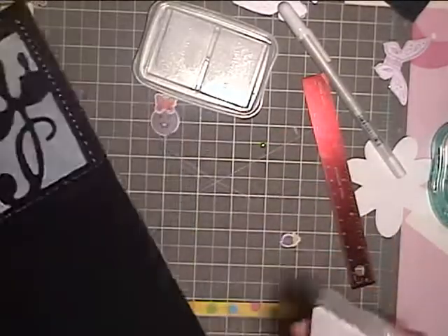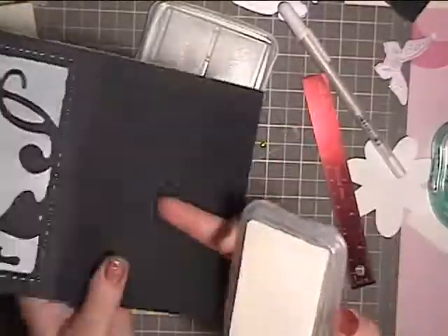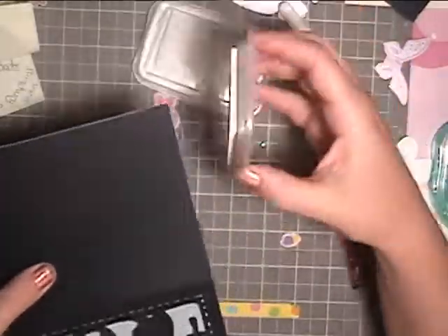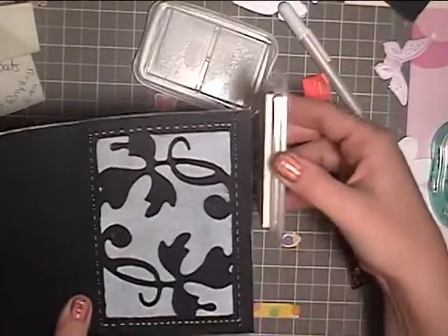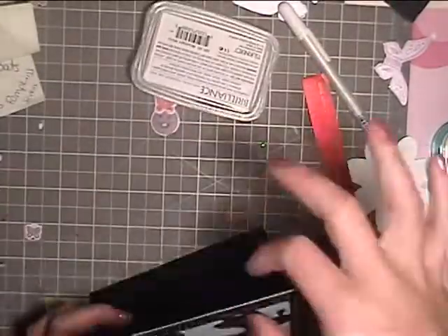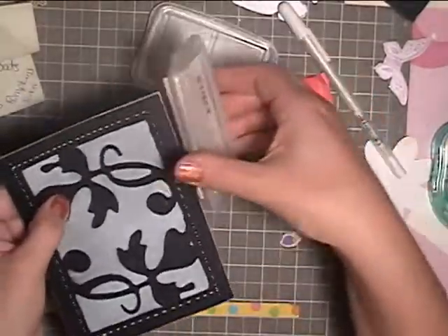I'm also taking the same ink pad and running it along the edges of the card. A couple of my paper packs have textured cardstock with white cores, and I had thought this one was it, so I'm actually just simulating my own white core version — I was going to rough up the edges and have some white core showing, but I'm just going to use some ink instead.